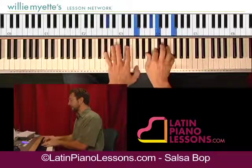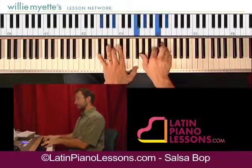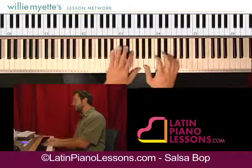Alright, actually it's just going to be this. And then at that point you go back into the intro.